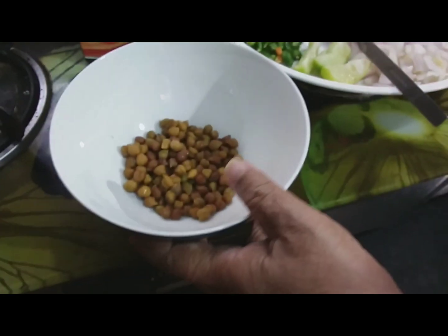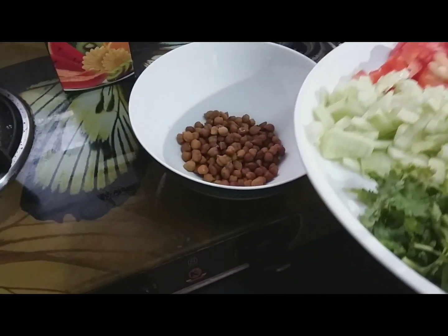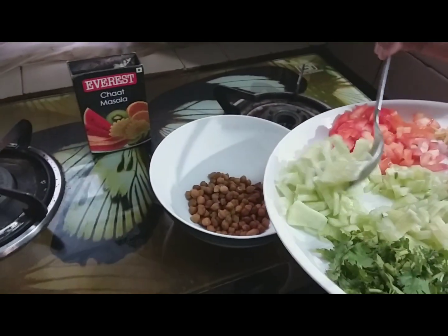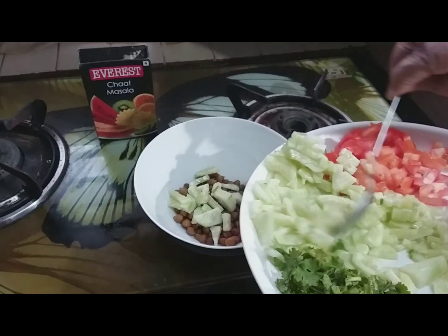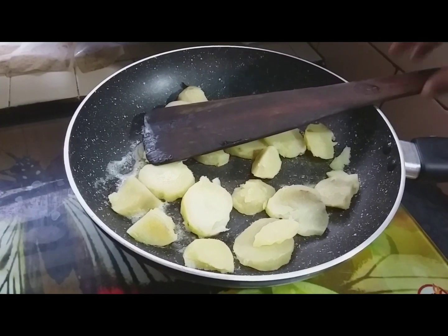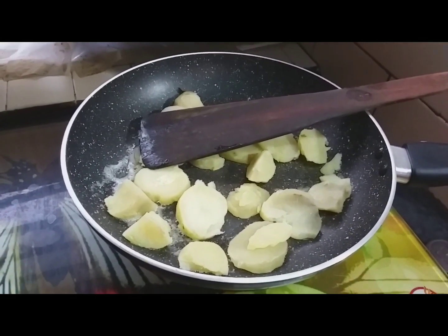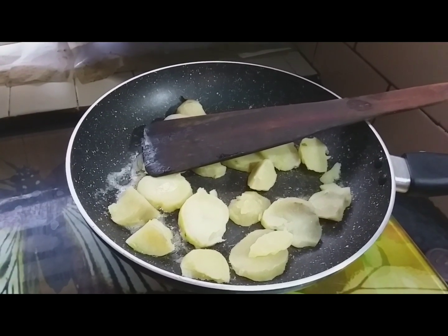I will add some veggies to the meat. I am going to cut 30 of this flesh. We will put it on the cake. This is the cake.